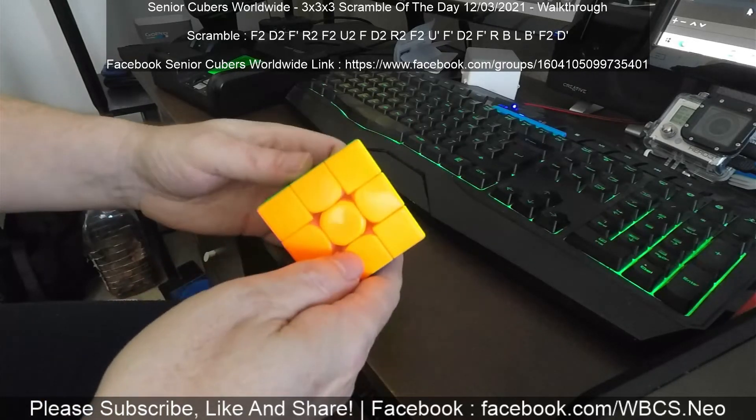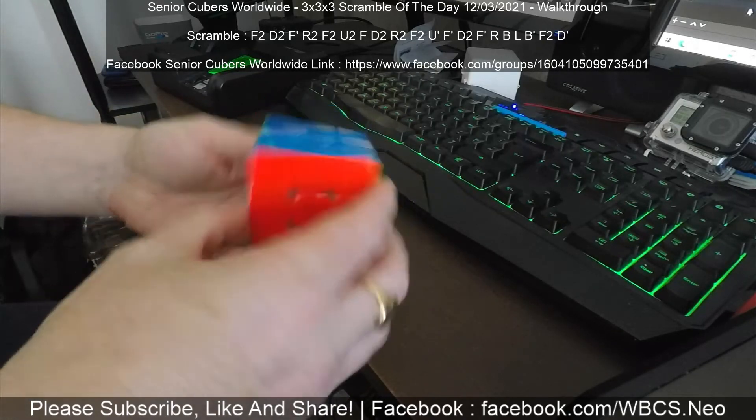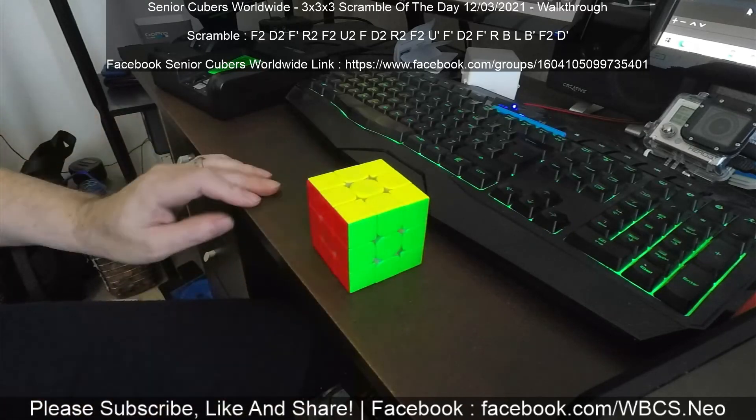Easy scramble, very easy — that was a good one. That would be in a 25 seconds now I think; that one's been quite nice because everything pretty much dropped in. Enjoy!